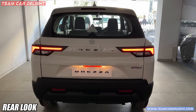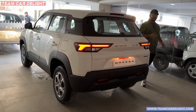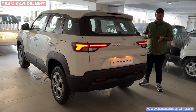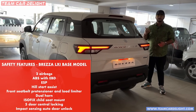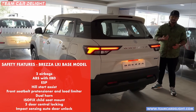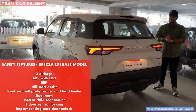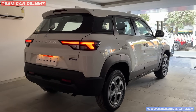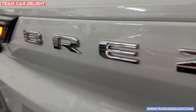Safety features are also available here: front disc and rear drum brakes, dual front airbags, ABS with EBD, child ISOFIX mounts, front seat belt with pretensioner and load limiters, central locking, and rear parking sensors. The rear look of Brezza is very different — there are very premium and sleek materials, and you get completely LED tail lamps.